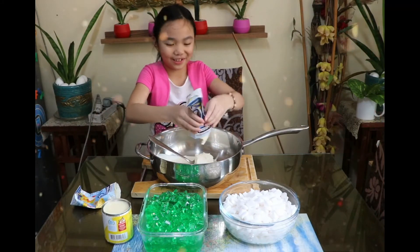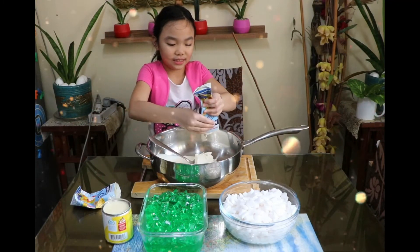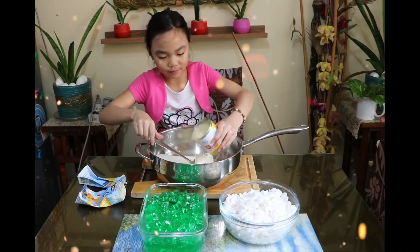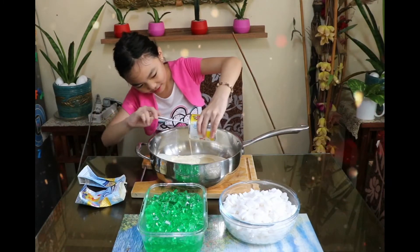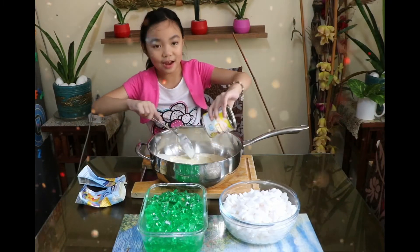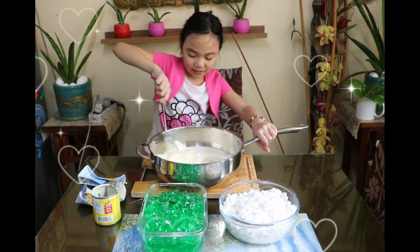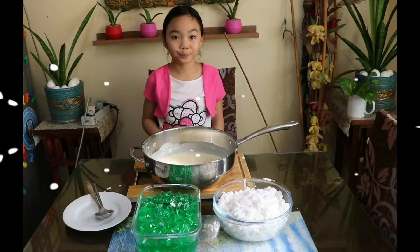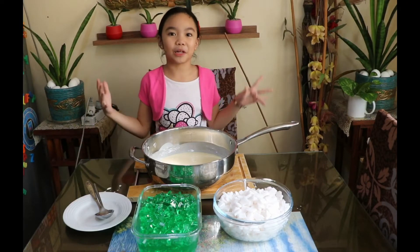Guys, this is so hard to press — super hard! Next is the condensed milk. Okay, time for the fun part, let's start stirring! After mixing the cream and the condensed milk, it's time to put the buko on.